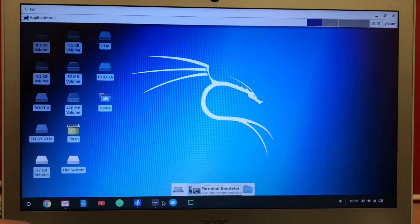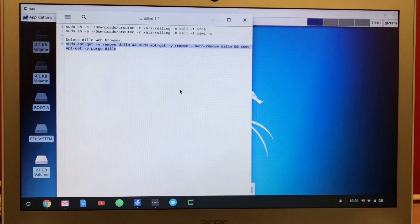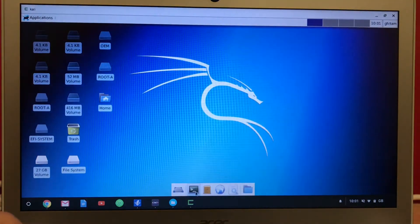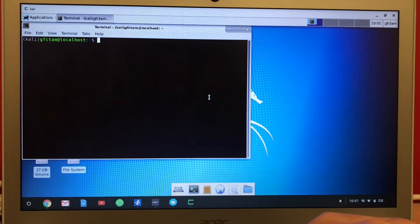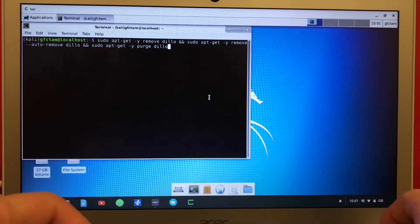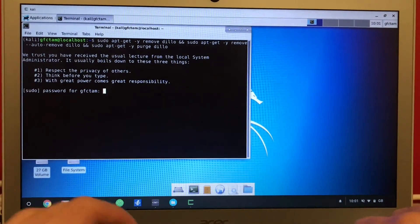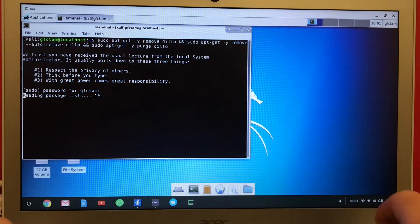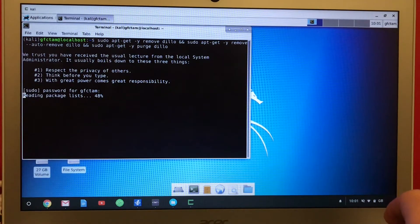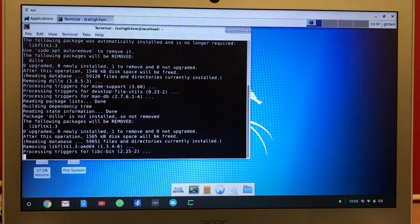Now what you need to do is delete the web browser. I don't like this web browser, so I will delete it and install a quality default web browser — Firefox. Enter this command, you will enter your password as well, and then just wait until it's finished. Now it's done.